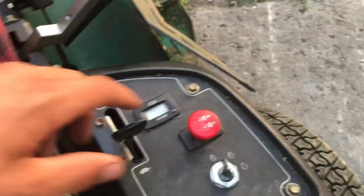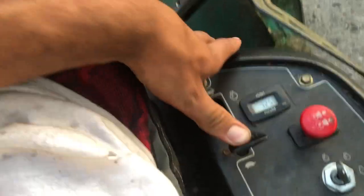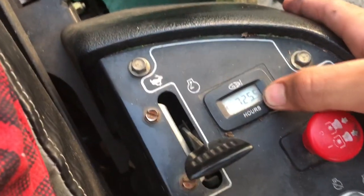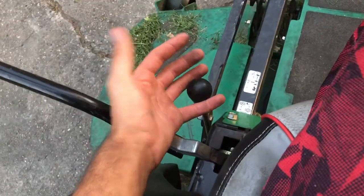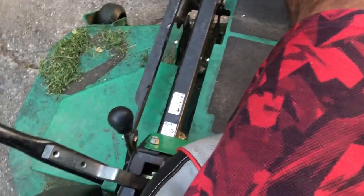From the operator panel, we have our PTO here, the on switch, the choke, and the throttle mechanism. You can also check the air filter meter — you just click it and it'll show you when you need to replace it. Here you have the parking brake. This is sort of a pain in the neck because every time you want to start the machine, this has to be engaged. You start it, and then in order to move, you move that down and you're moving the lap bars.